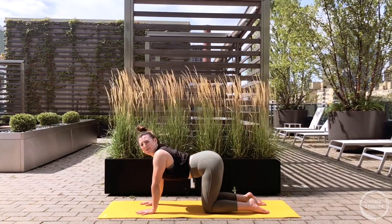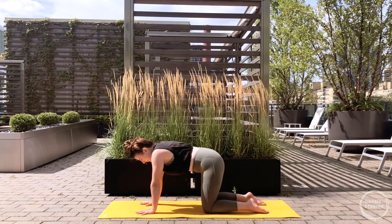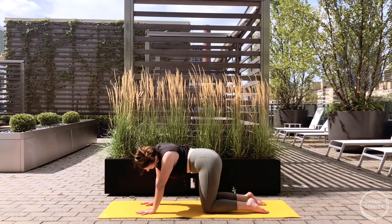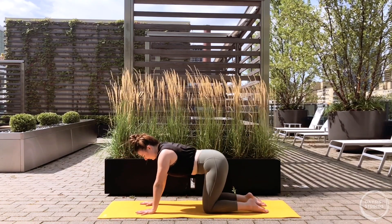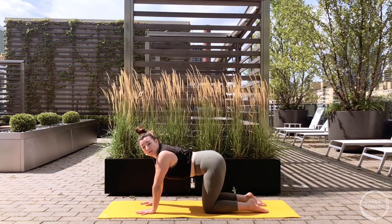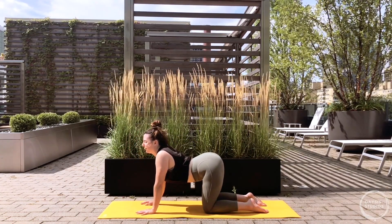Keep cycling through cats and cows with your breath - anything in between that feels good. It doesn't have to be a particular pose, it can just be a movement, a shape. You can get the ribs involved, get the head moving, the hips moving. Really anything that helps you get more into your body, get more into areas that might feel a little stuck. Keep the breath flow smooth.